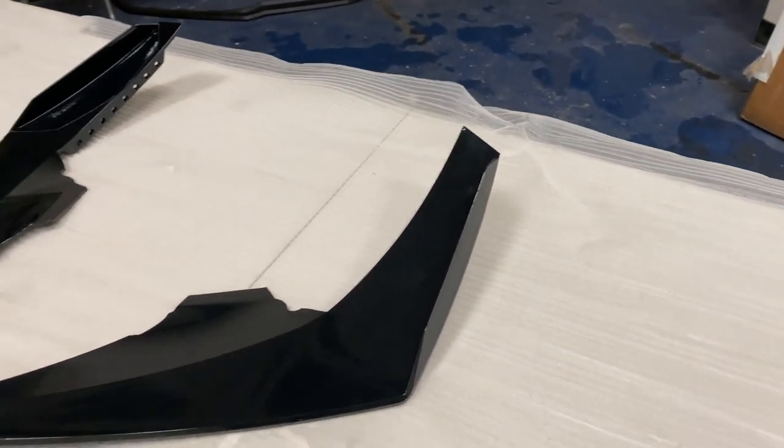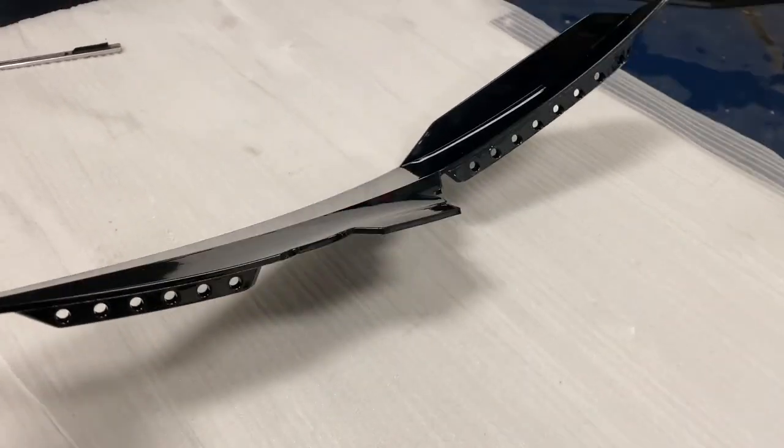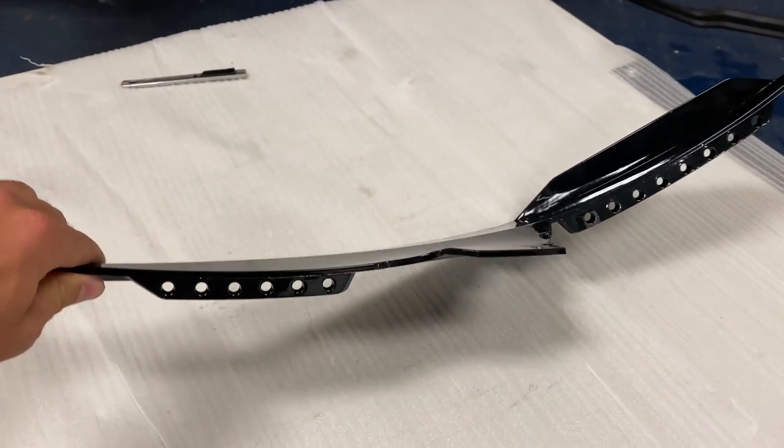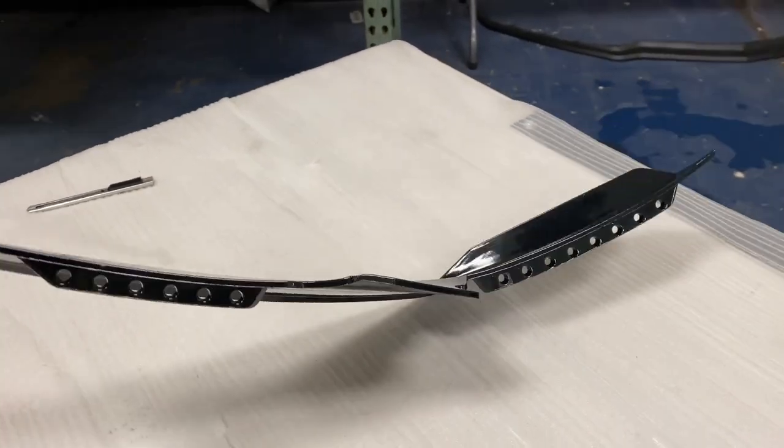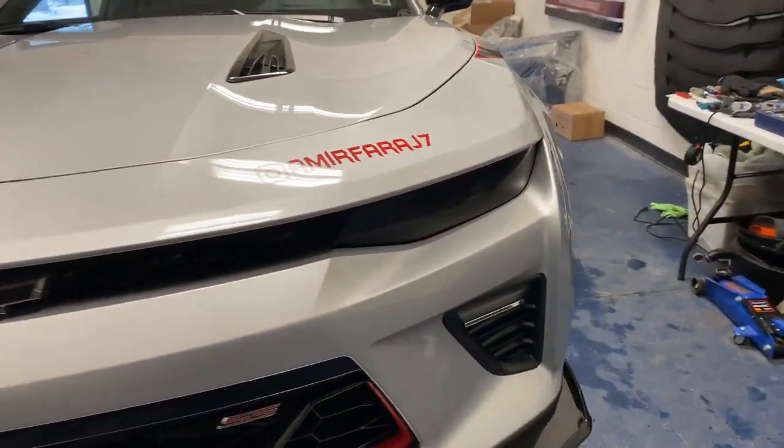We're going to be using some self-tapping screws to get the rest in. As you can see on each dive plane, we have a bunch of screw holes right here. You pretty much need to put this on the vehicle first, drill the holes in, and then get it bolted in to get it all set in place. I'll get started right now — put this on the vehicle, get the holes lined up, and then start drilling the holes.